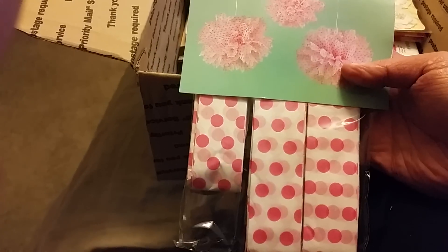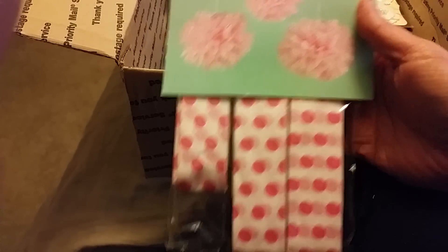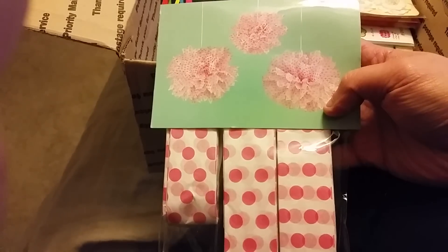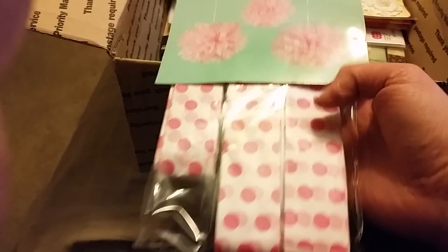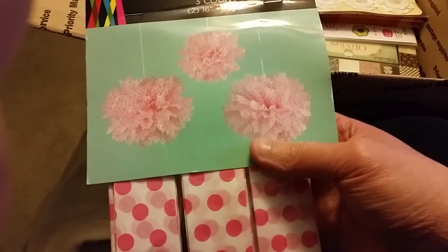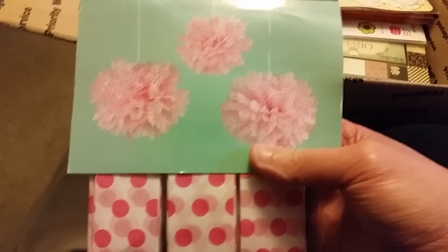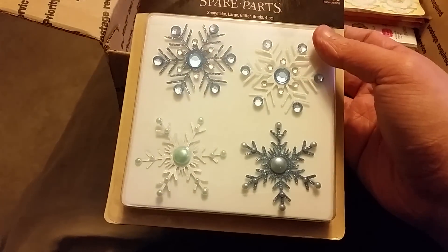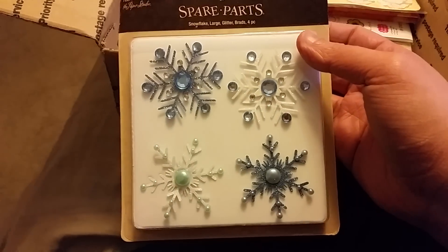And pom poms — look at that, these are so cute. I don't know if I would put them in my craft room or alter them because they're so cute. My craft room is in pink, white, and black — that is so cute. And then there are these gorgeous snowflakes, they're very pretty.